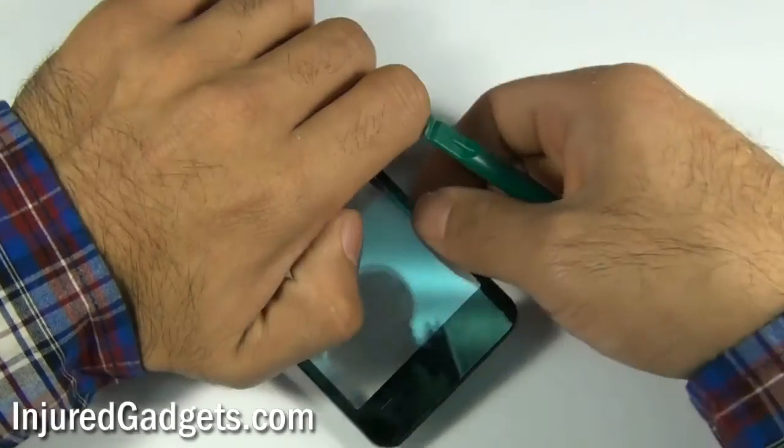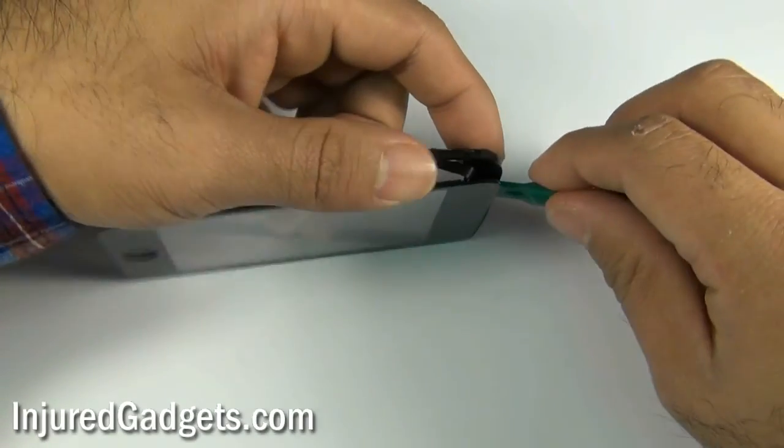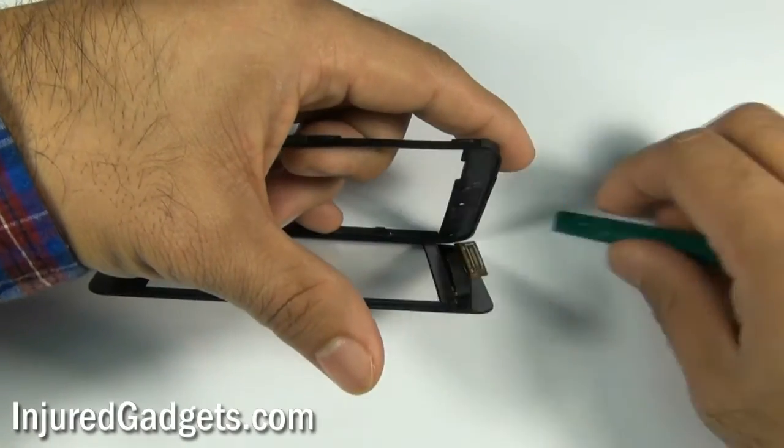Once you have separated the glass from the frame, you can go ahead and apply new adhesive to the back of the actual digitizer and reapply it to your frame.